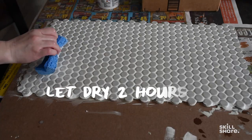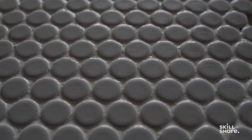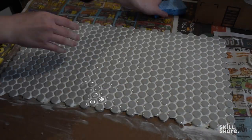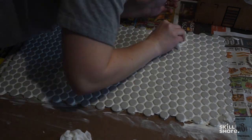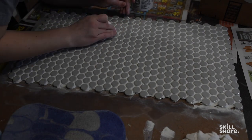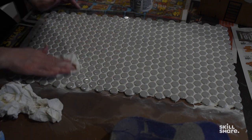Once you do the sponge step, let it dry for about two hours, then you can use a cheesecloth or a paper towel to remove the excess haze — the really thin dried layer of grout. This is where I noticed my grout job didn't look very good, so I spent a lot of time meticulously cleaning it up, filling holes and shining it up as best as possible. But the end result was so worth it.